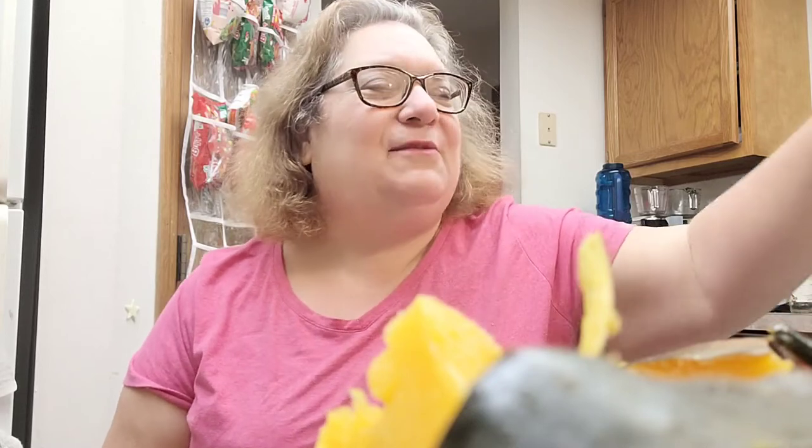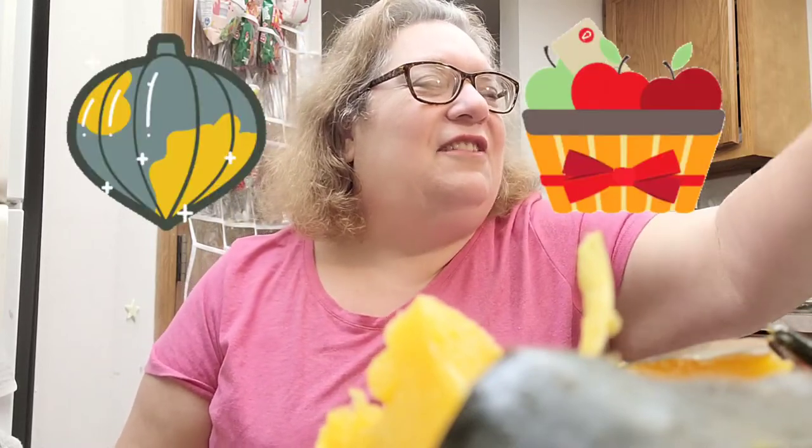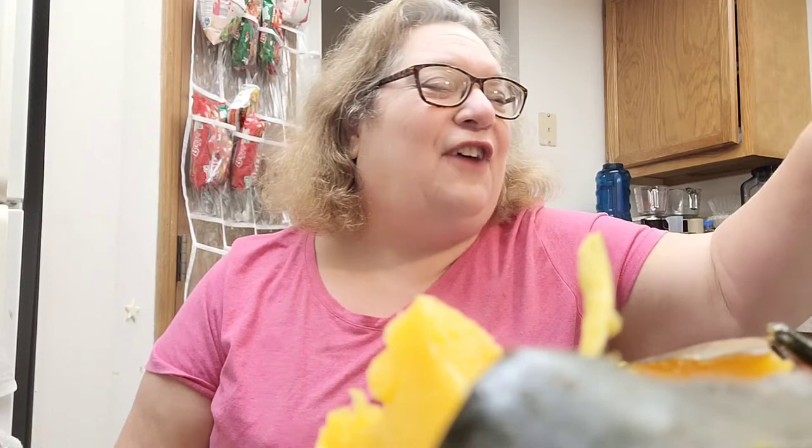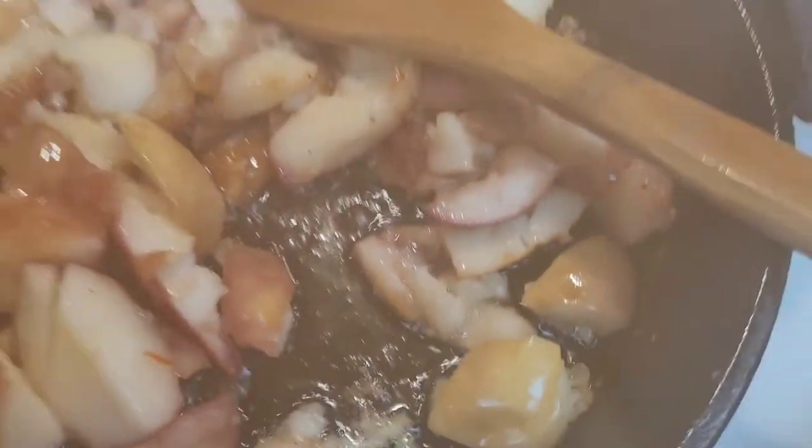We had some apples that needed to be used up — they were really soft, so that's what's in the pan now. I cooked them a little bit, not necessarily frying. I guess they're going to be mush, but that's okay. So there are my apples.